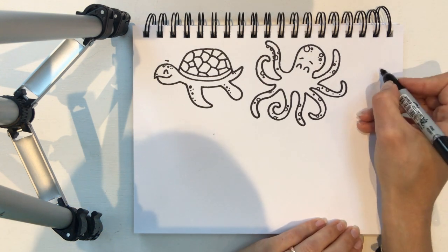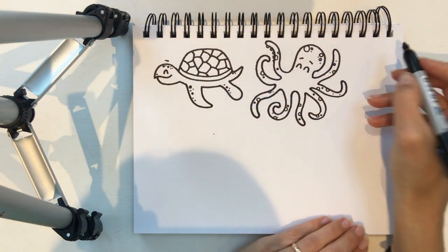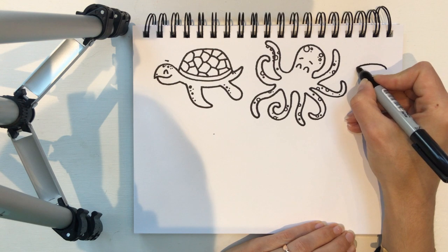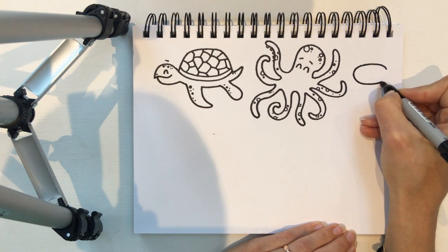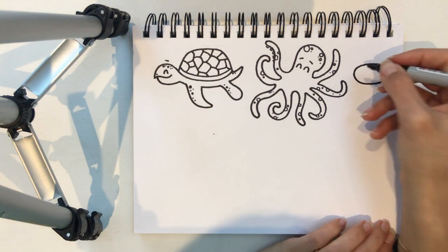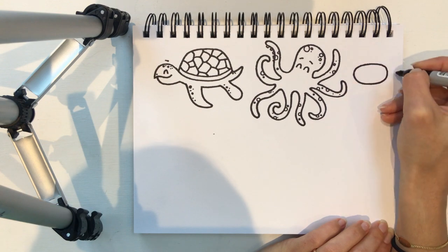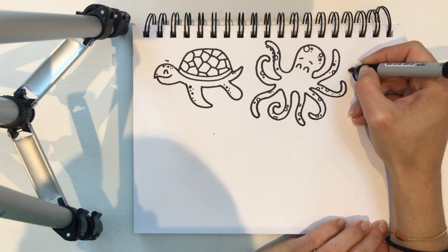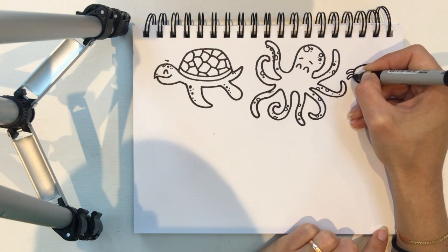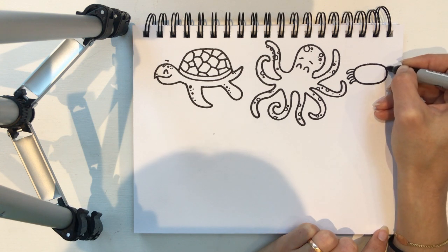I'm gonna use this little bit of space to make a little crab. So a crab has an oval body, which is a long circle. I'm gonna go up and across and down and join up that oval. So you've got his body — now you need six little legs. I'm gonna draw three on this side and three on this side. They're like little fingers, like little bendy fingers pointing out of his body. So that's one, two, three.